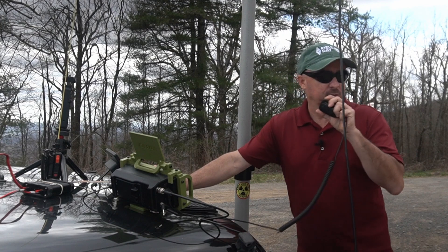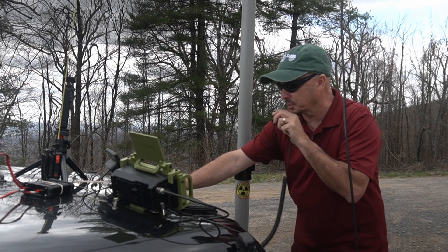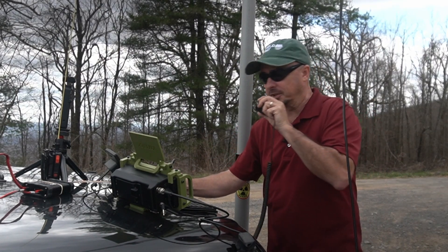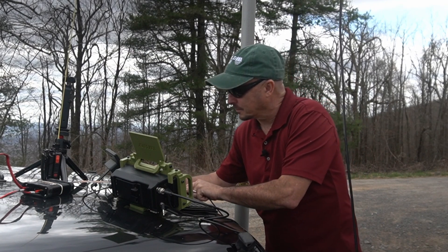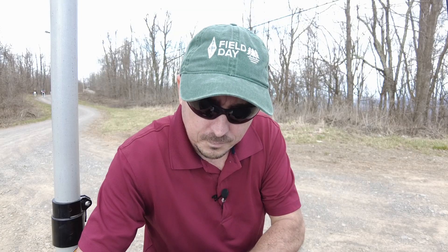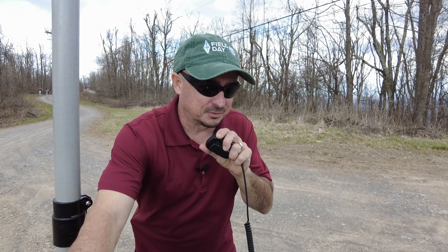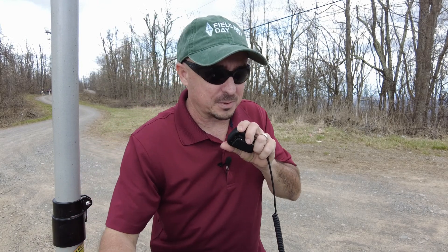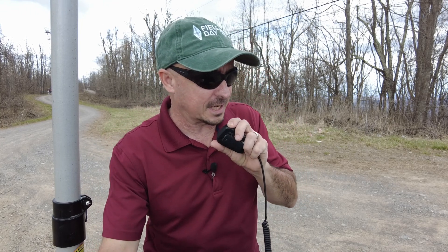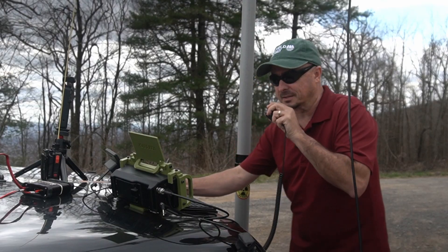CQ 5-2, CQ 5-2. This is Kilo Mike 4, Alpha Charlie Kilo, calling CQ 2-Meters, KM4ACK and listening. WS4S in Cookeville came back — you are loud and clear. WS4S, thank you for coming back to my call. Just up here on top of Short Mountain today, playing a little radio. Running an ICOM 705, 10 watts, through an ELK log periodic antenna.